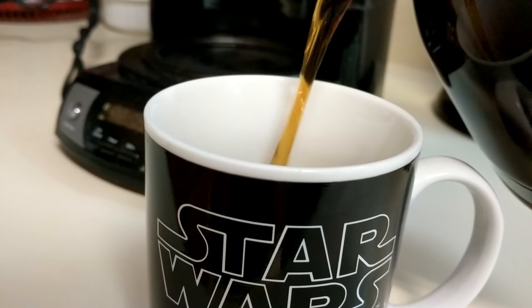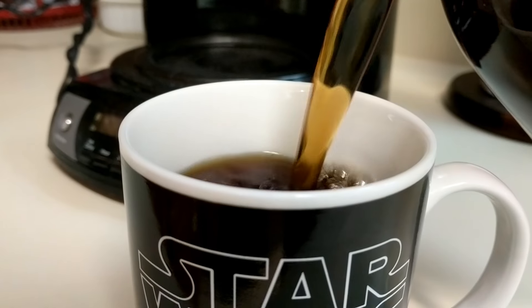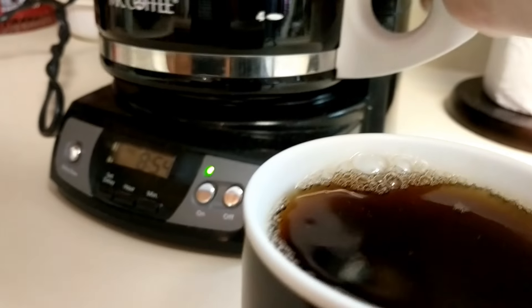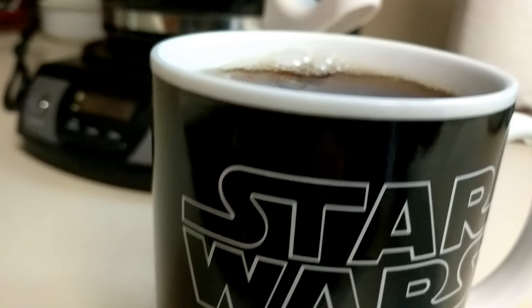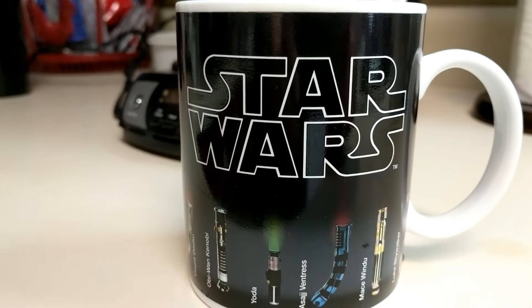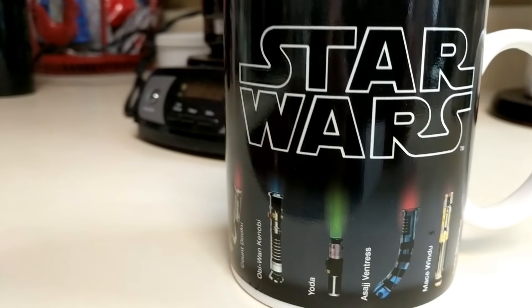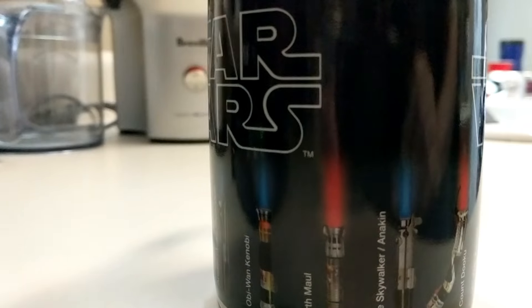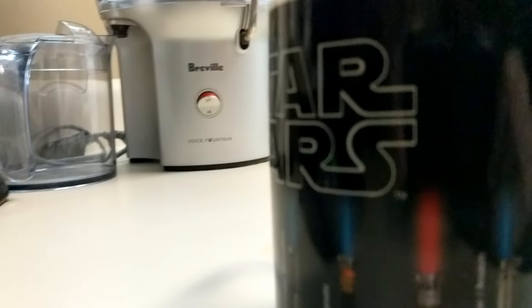So let's pour that delicious — oh yeah, I love that sound. Good stuff. Now let's see what happens. Let the magic occur. Oh, look at that! Lightsabers are igniting as they react to that heat.